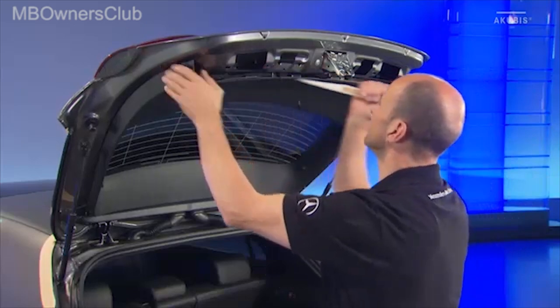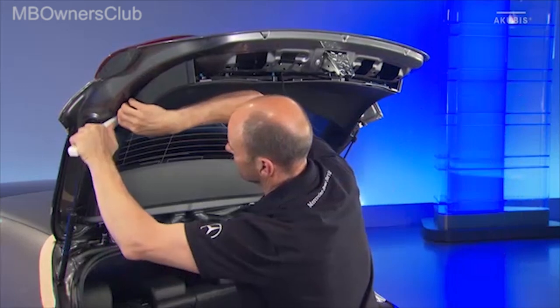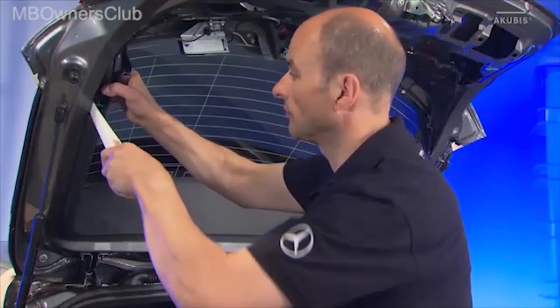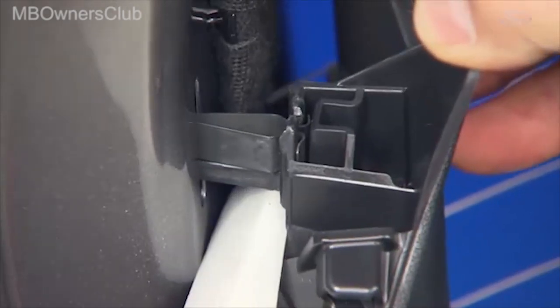Now unclip the central trim and remove it from the guides towards the rear window. The side panels are next. Lever out the clips and remove the remaining trim.